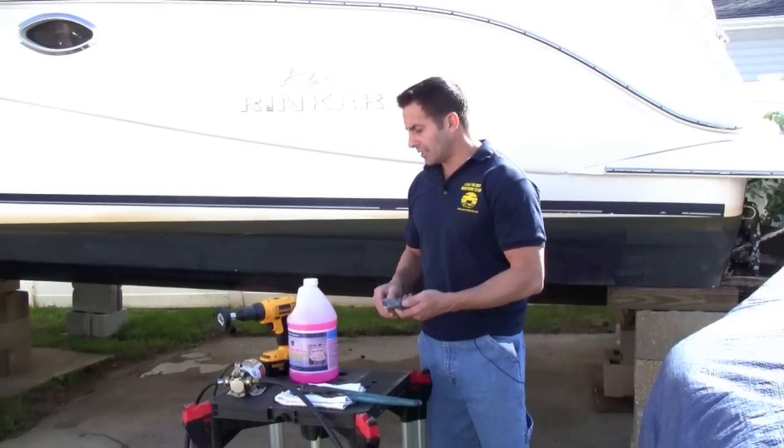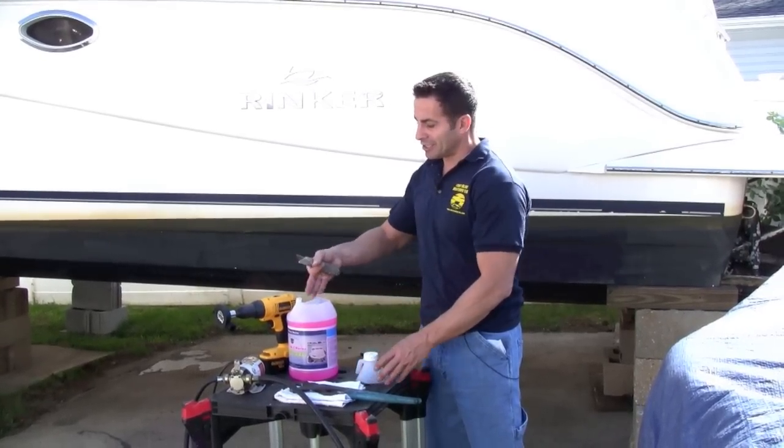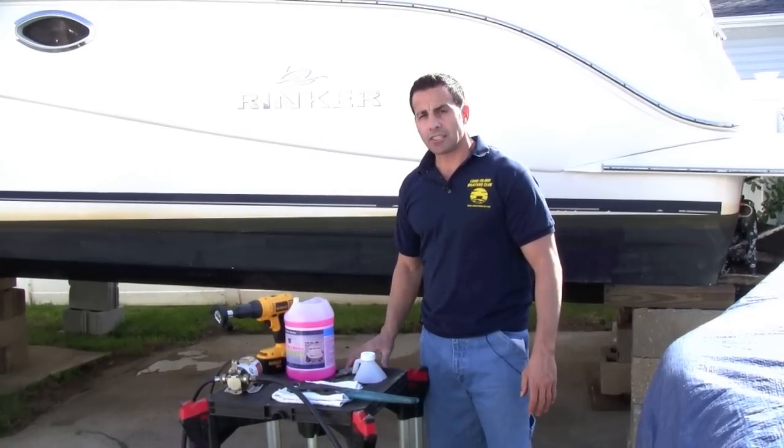I also have a razor knife and this is just going to simply cut this open — which I already did — to make it easier to put the pump in there and put it through the system. So let's get this job going.